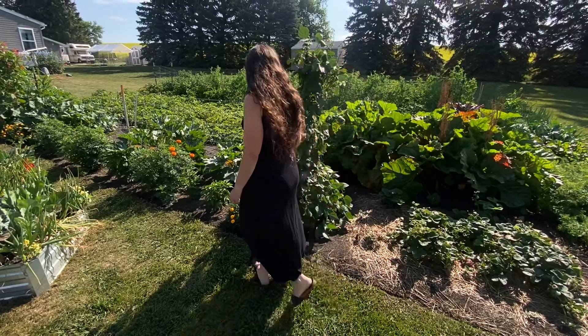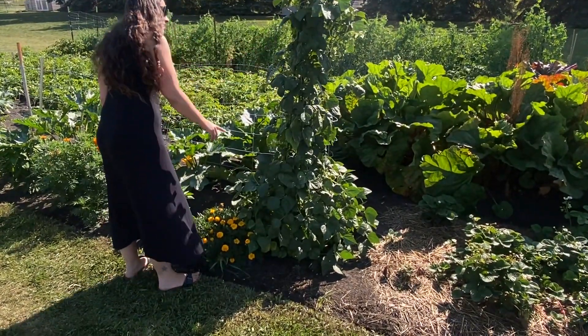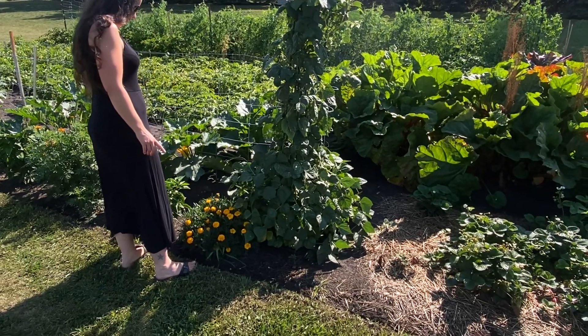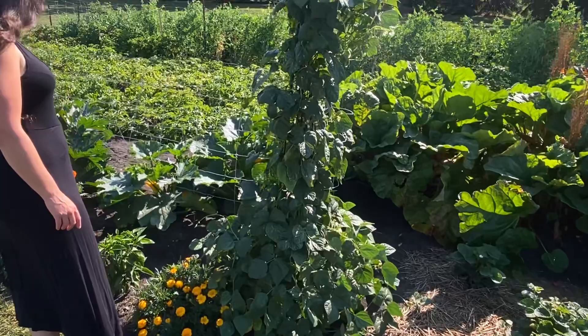Our first green bean trellis here — we do have some tiny little beans starting to develop. Nothing like our scarlet runner beans further down though, as you'll see as we get moving along.